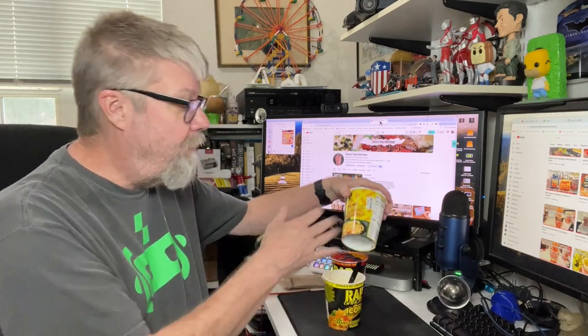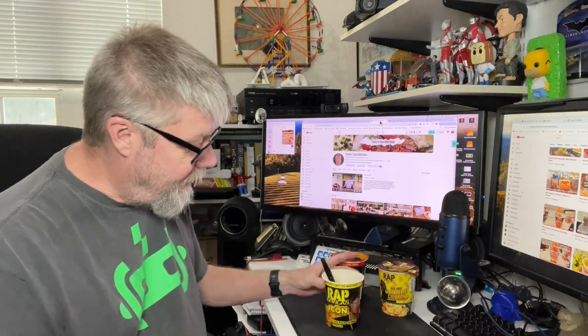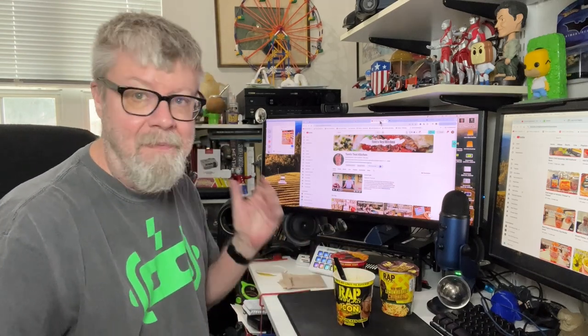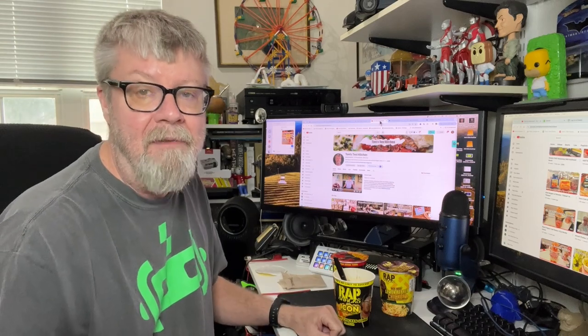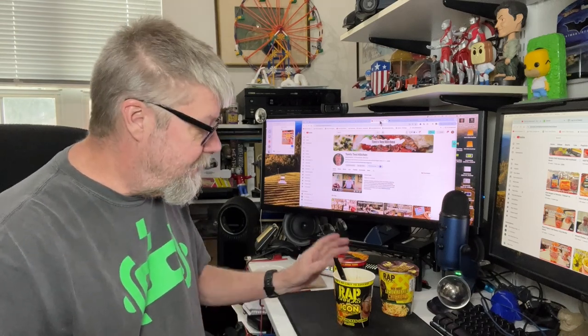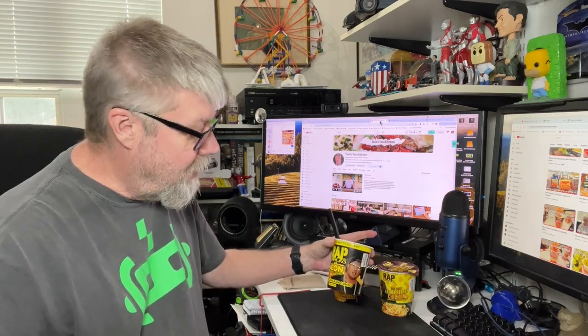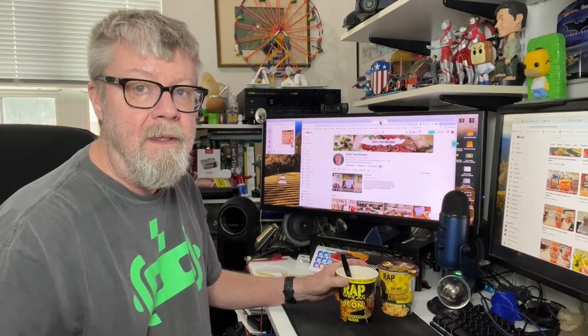I'll probably have these other flavors another time but I'm not going to review them today. I just saw the Wrap icon snacks and I had to give them a try since I liked the potato chips and stuff. So there you have it — that's the Wrap icon snacks Master P's Creamy Chicken Gumbo, which is not very creamy. Thanks for watching.